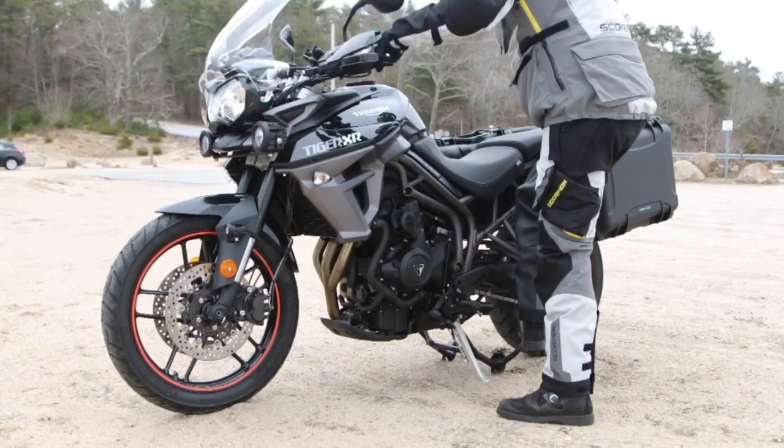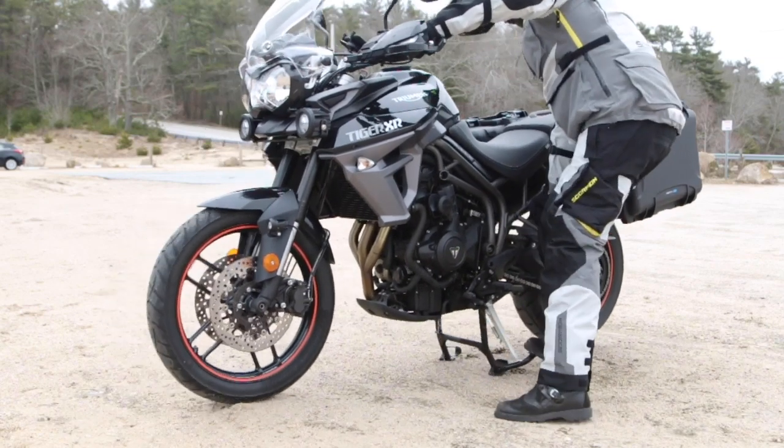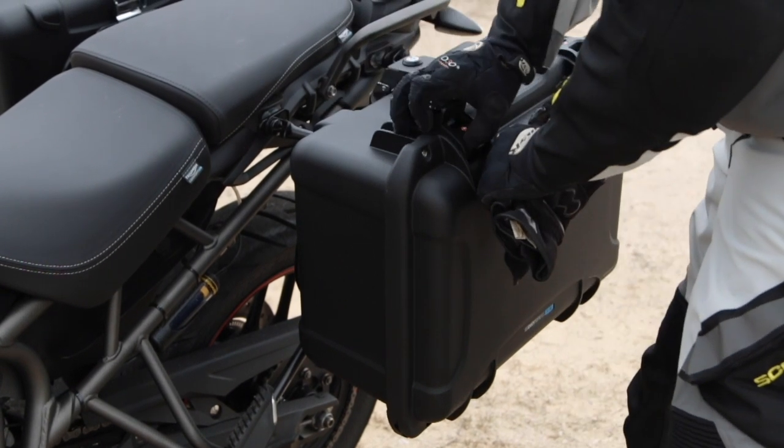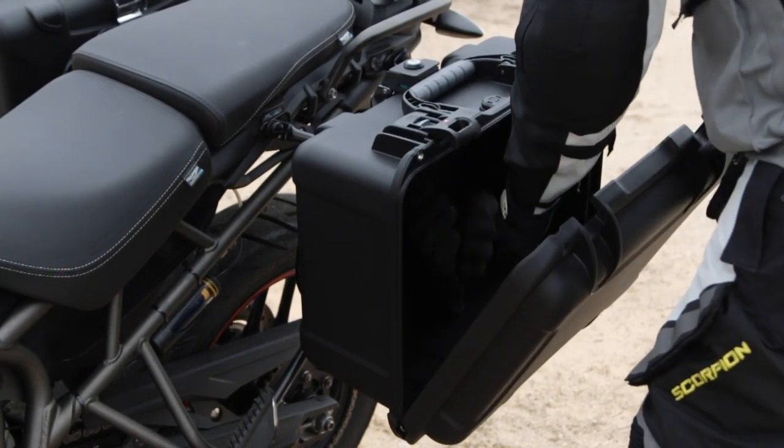Just be careful how the bike is balanced and that it's well supported. Next up, center stands make loading your bike easier. When on the center stand, the bike is level, making the loading of the bags or refitting your hard luggage more stable and confidence inspiring.